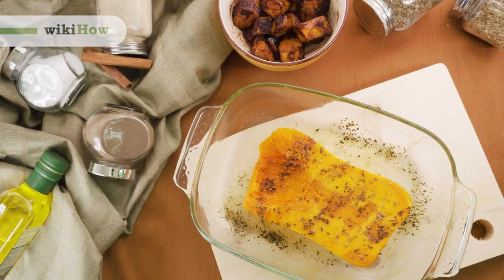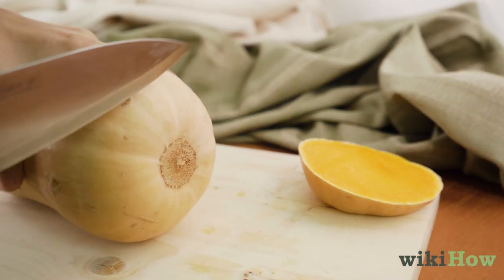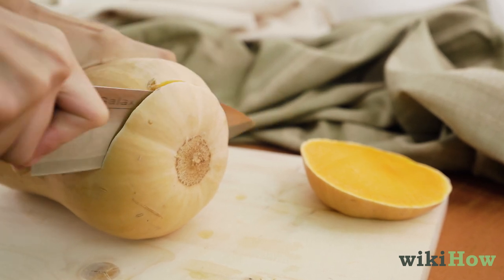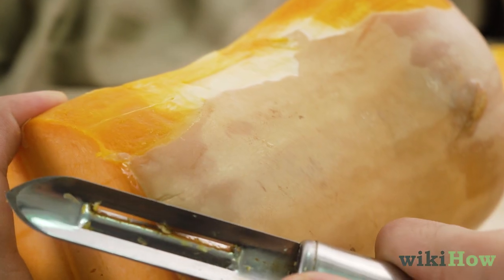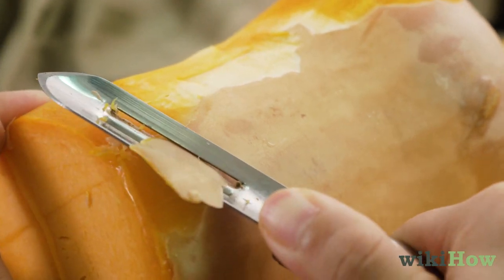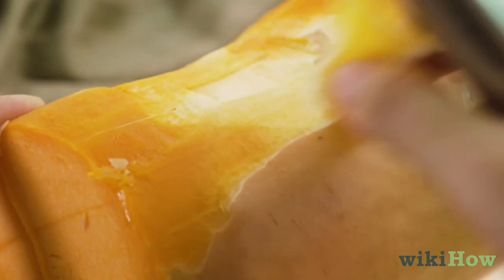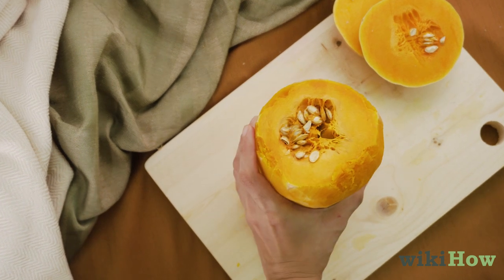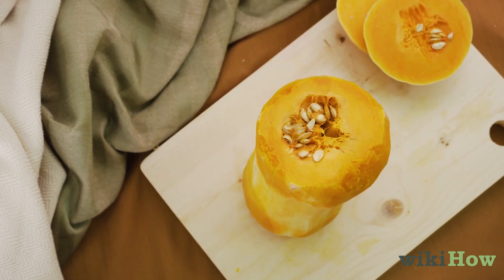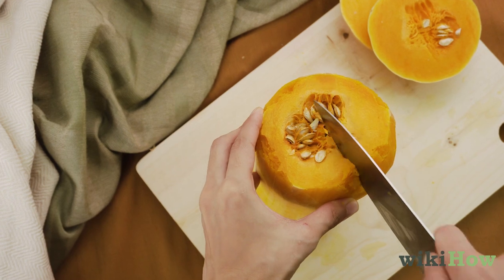To cook butternut squash, start by cutting 1 quarter inch, or 0.6 centimeters, off the ends with a knife. Then use a vegetable peeler to peel off all the skin. Once you've removed the skin, stand the squash up on a stable, flat surface, and use a large knife to cut it in half lengthwise.